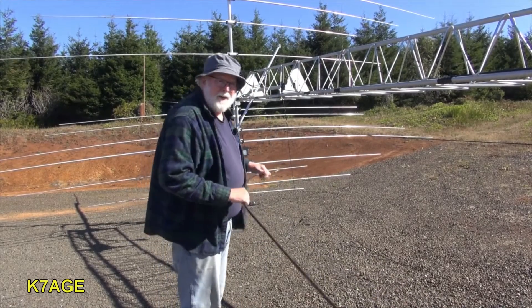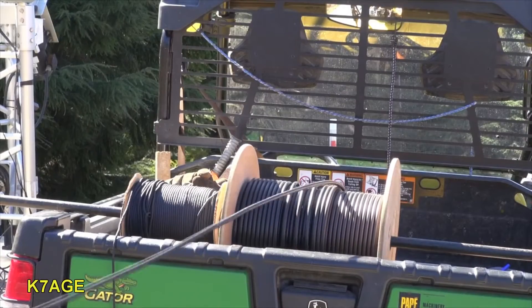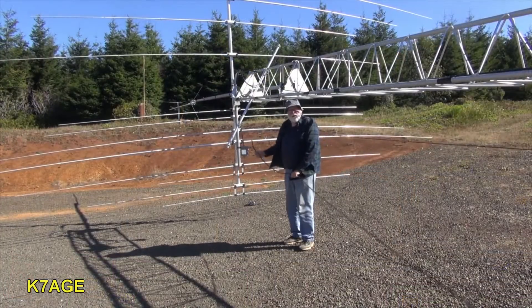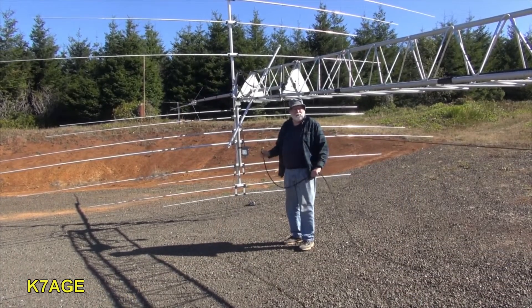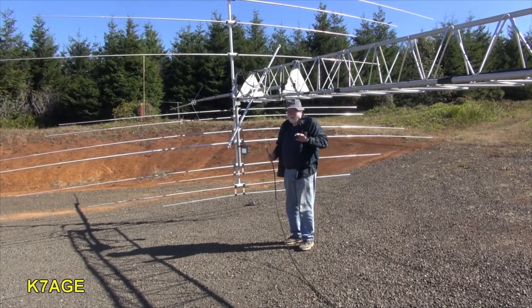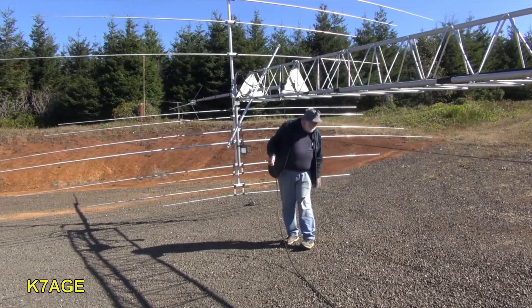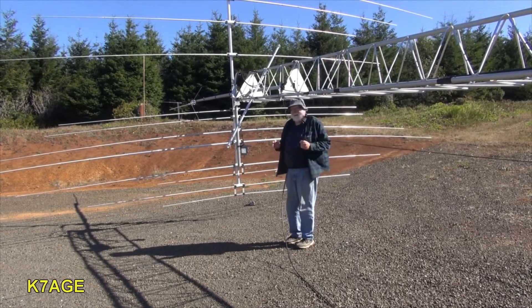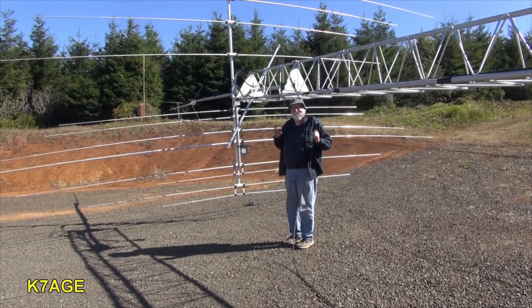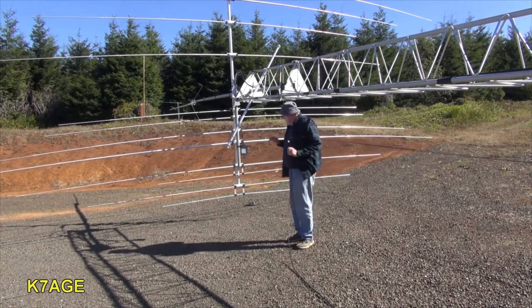I've got the coax here in the back of the gator so I can unspool it. Without the dipoles on the tower it's always been really easy to work around out here, but now I've got lines and wires on the ground — you really got to watch out for tripping.